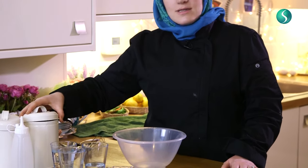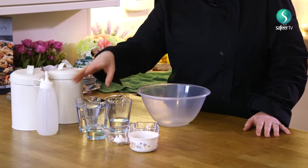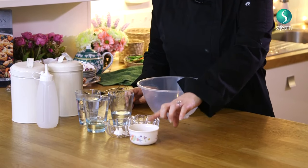Now we're preparing the batter for zulbia. Zulbia is a very famous dessert found in many countries — in India they call it jalebi and in Arab countries it's called mshabak. This is the Iranian version. Ingredients: flour, sugar, water, rose water, oil, cornstarch, saffron, and dry active yeast. This dessert has two parts: the syrup (water, sugar, rose water, saffron) and the batter. We prepare the batter first, rest it for one hour, then fry it.